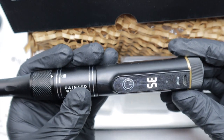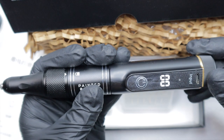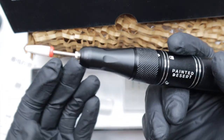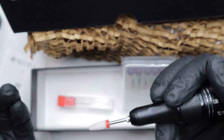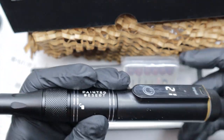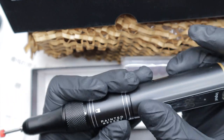It goes up to 35,000 RPMs, which I never use — I don't think I usually ever go past 12. It sounds like an e-file. It's got some weight to it, which I like. Anyway, let me move on to the other stuff.